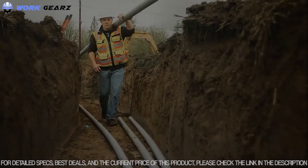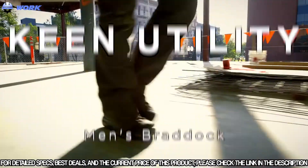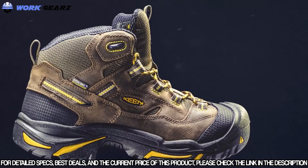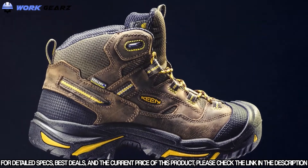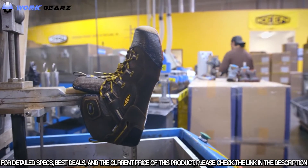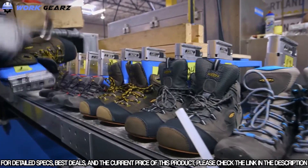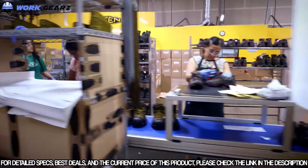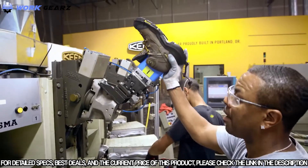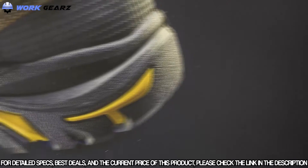Keen Utility wants to be there every step of the way, introducing the Keen Braddock — their new multi-functional, American-built work boot. Built in Keen's Portland, Oregon factory, the Braddock invests in local jobs and the future of footwear. Keen is proud to manufacture high-quality American-built products that are dependable, comfortable, and offer the best fit and performance.